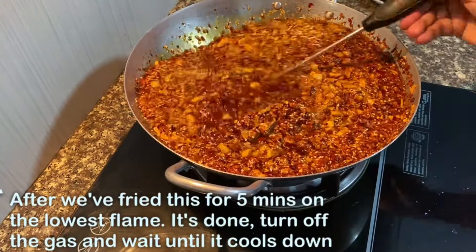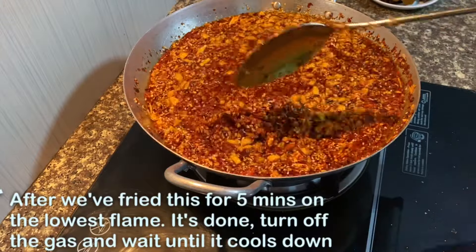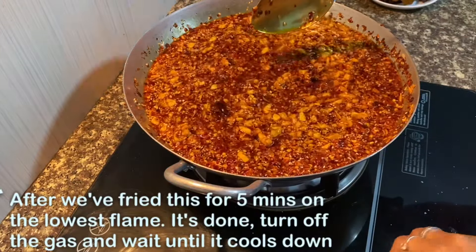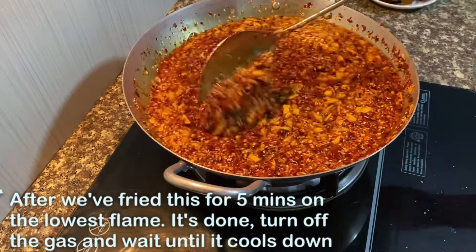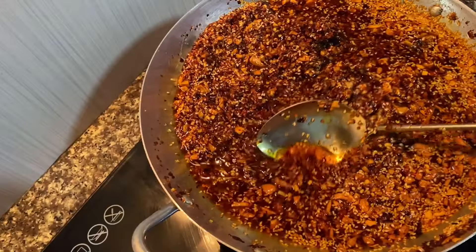Now we are going to cook for a few minutes.